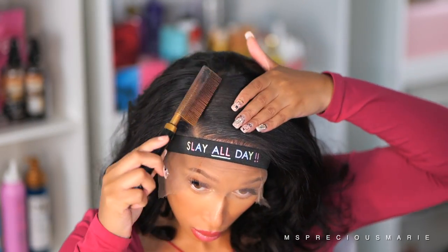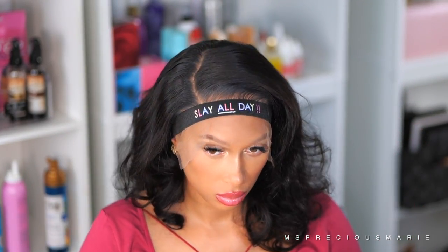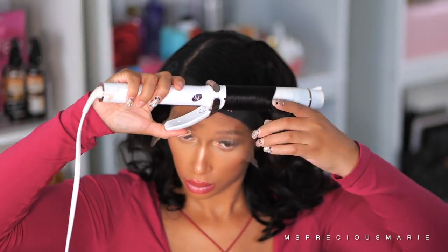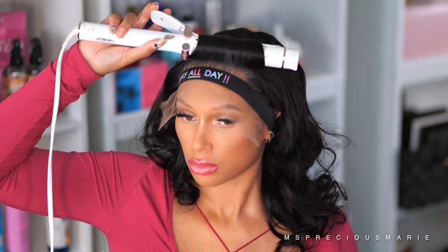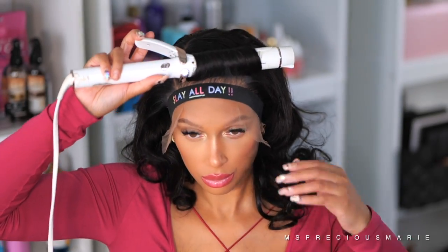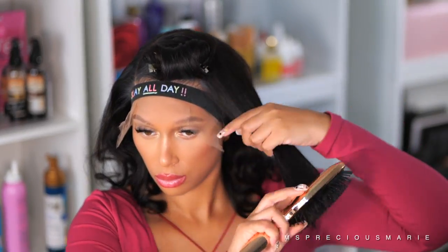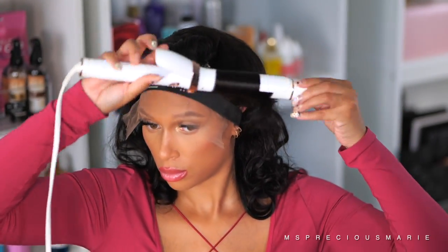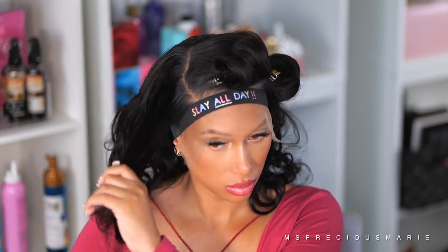You can part it wherever you want — I'm going to do a side part because I have a certain look I'm going for. Since this wig already came pre-curled, I don't really need to curl it completely, so I'm just going to take my curler and touch up the front to get it more defined where I separated the parting. The hair is absolutely gorgeous — straight out of the box it's already curled, and once you wash it you will have to restyle it since it is a body wave texture, but the hair is so very soft.